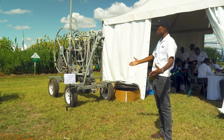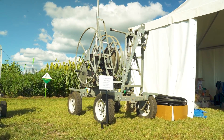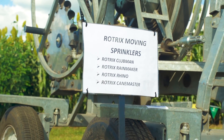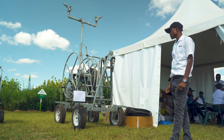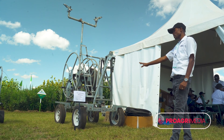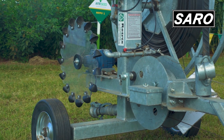For farmers doing 5 hectares and more, we have our travelling sprinklers here. As you can see from our poster, we have about 4 different sizes: the Clubman, which does 5 hectares; the Rotrix Rainmaker, which does 10 hectares; the Rhino, which does 15 hectares; and the Canemaster, which does 25 hectares.